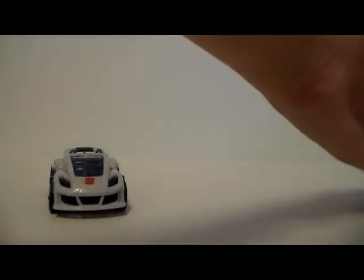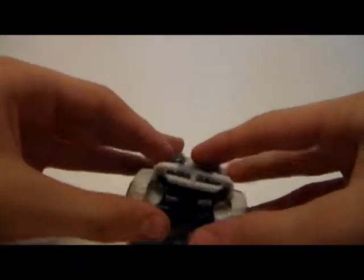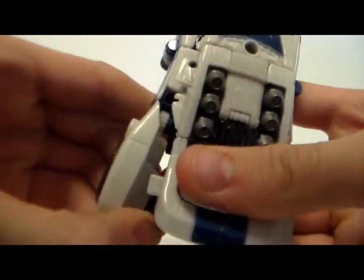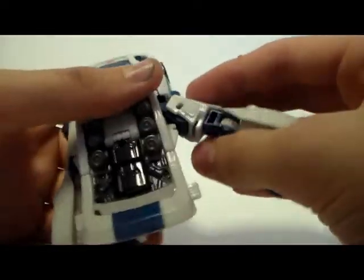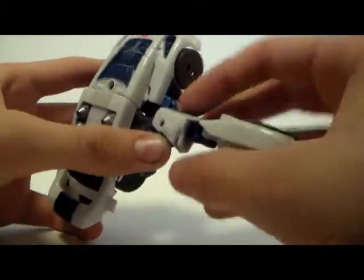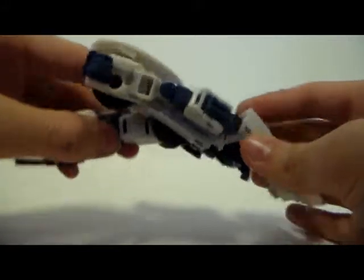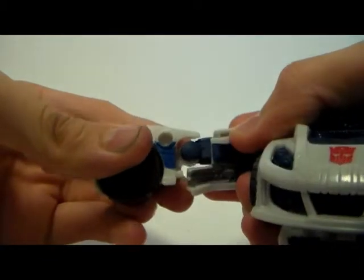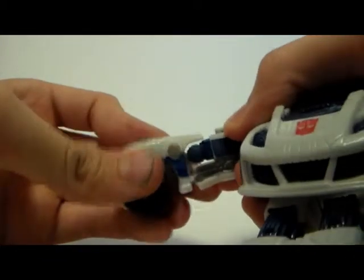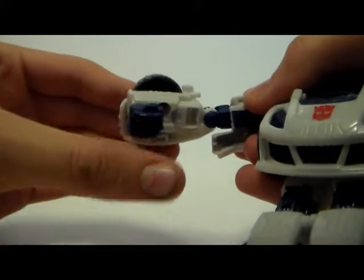Let's set him off to the side and transform Jazz real quick. First, you disconnect the arms — they plug into the side here, so you just take those out. This is a little tricky; I feel like this is going to break, but it really is not. It's on a hinge joint, so you sort of move that back around. Then take the legs and just rotate them down. There's a little tab that plugs into the arm, so you just remove that — you can sort of see the tab. Then you take it out and turn the arm around, fold the hand out.